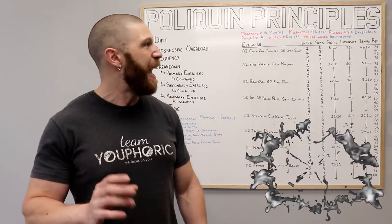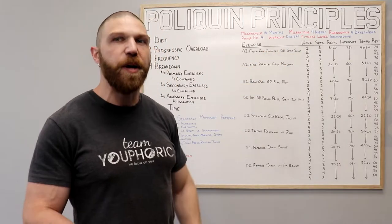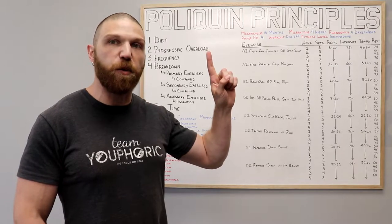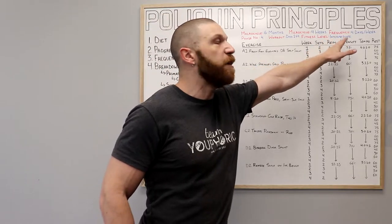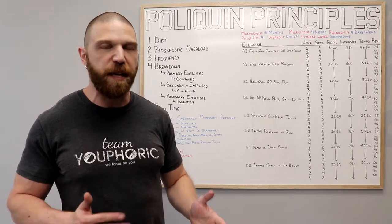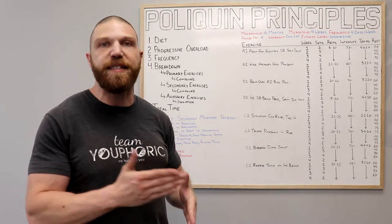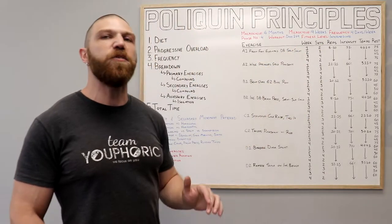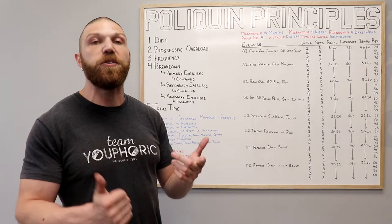Now we're going to get into the breakdown of the routine. As stated, this is month number four, so this is phase four, and this is going to be your day two and four workout. You're going to be alternating this with the day one and three workout — I'm going to include a link right up over here. With regard to the workout, it is intended for intermediates and you're going to be performing it four days per week. You don't want to do them back to back — give yourself at least one day's rest. So something like Monday, Tuesday, Thursday, Friday, or Tuesday, Wednesday, Friday, Saturday. You're going to be performing this workout for four weeks, and throughout the entire four weeks the workout is going to be identical.